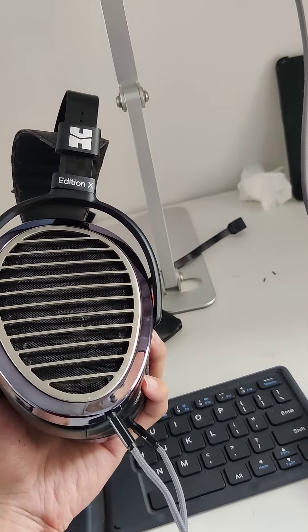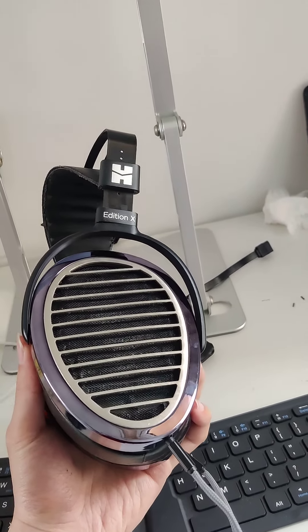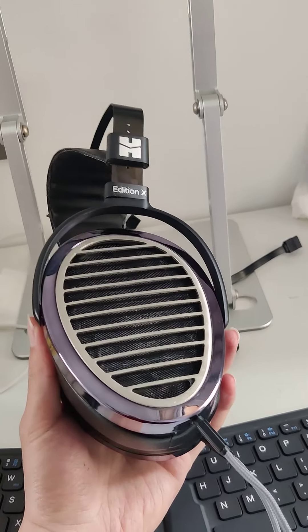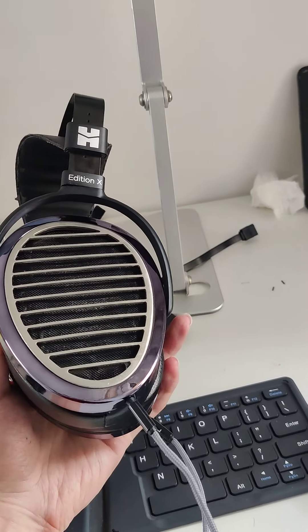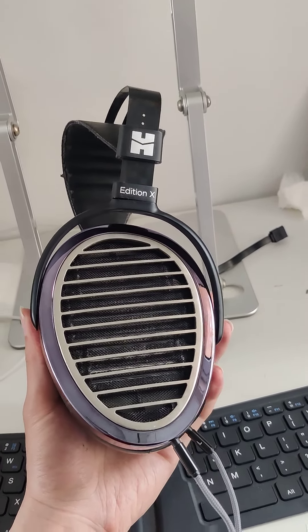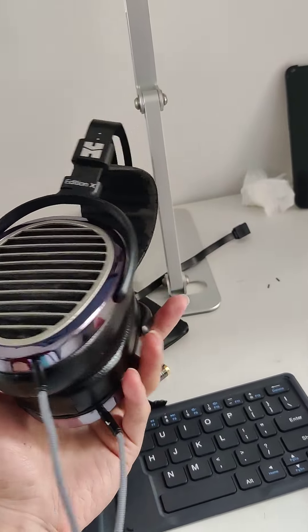These are a set of headphones that I got pretty recently — about four months ago. Four months is still a pretty short span of time for me, so let's dig into it. First up, we're going to take a look at the comfort of these headphones.